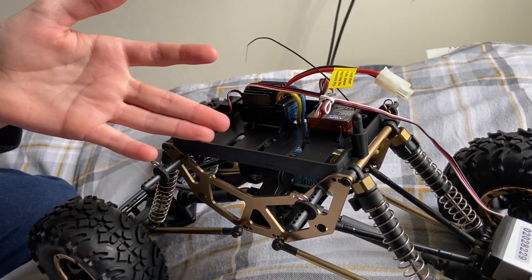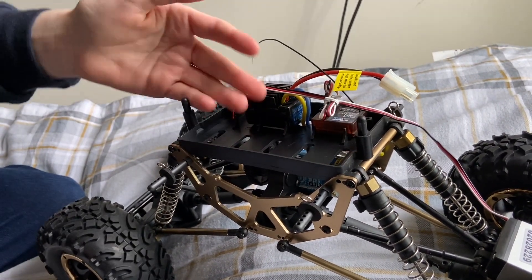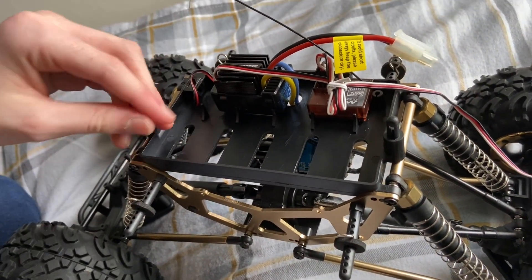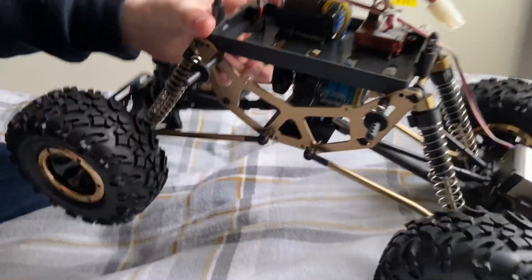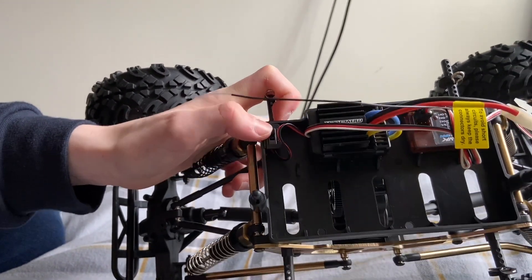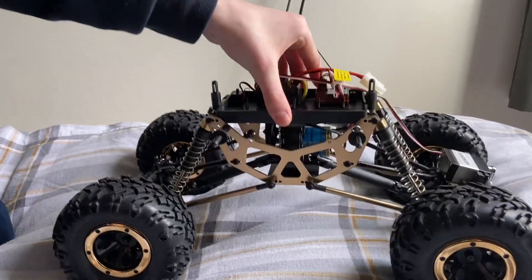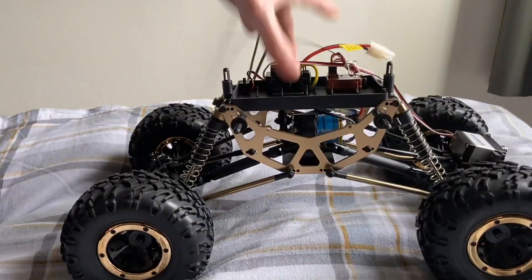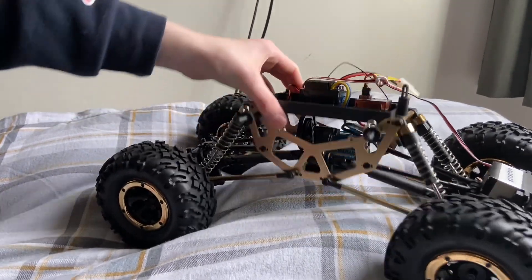The battery would go right here but it's not there because it's downstairs charging at the moment — we're gonna get some clips. It's a pretty big battery, but since I don't really know anything about RC cars, I'm not sure if it's big or small. You've got the on and off switch right here, nothing complicated. The suspension feels very good — drop it and it'll be all right. Suspension is very good.